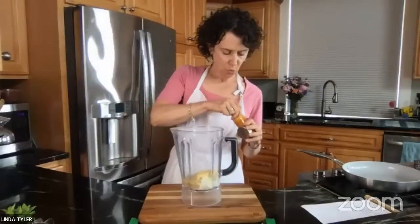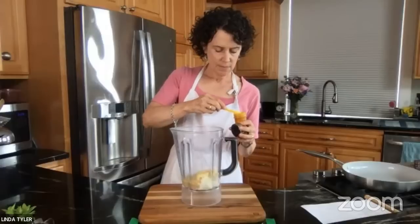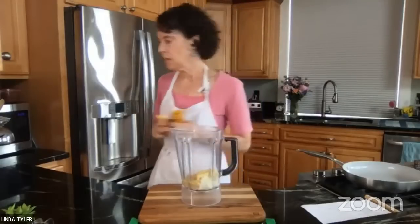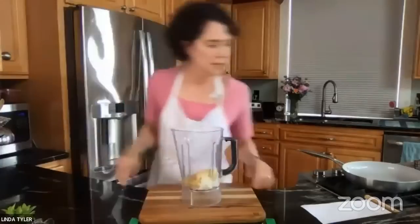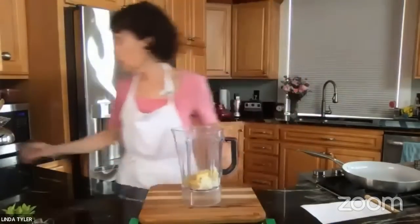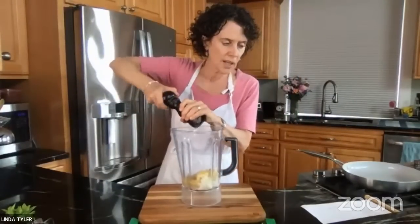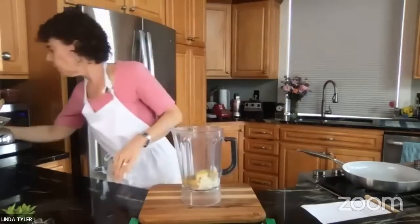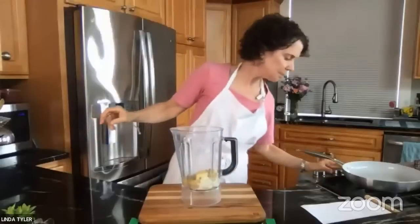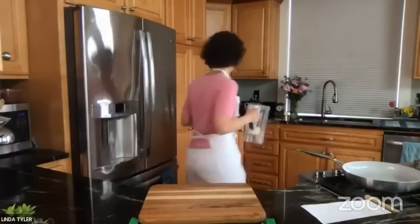We don't want them to be white — we want them to be a bit yellow. And a little ground pepper; we might put some pepper on at the end as well, but I love pepper on my eggs.